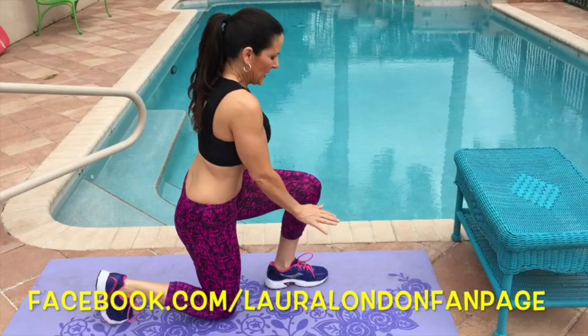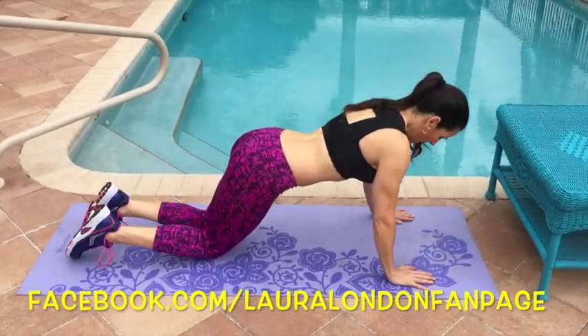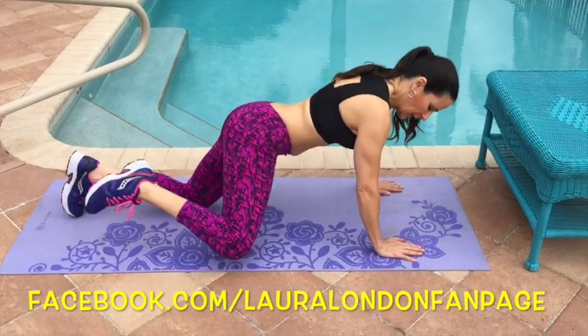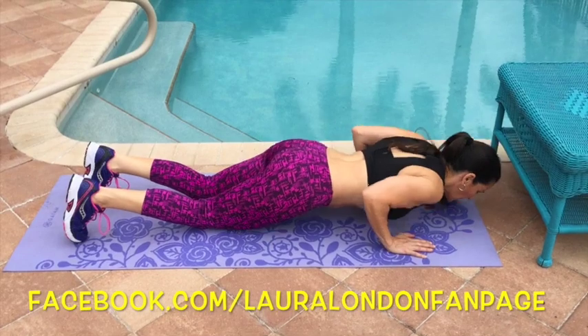Now we're intermediate. We're going to go down on the ground. We're going to be with our hands nice and wide. We're going to do elbow, knee to elbow, and push-up.